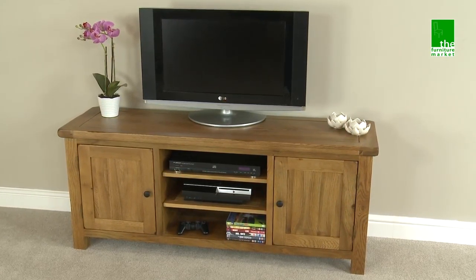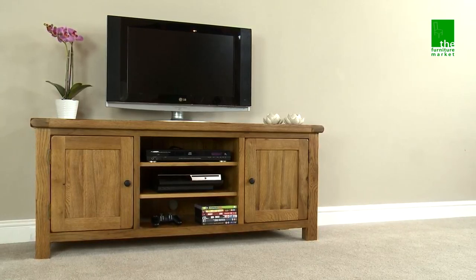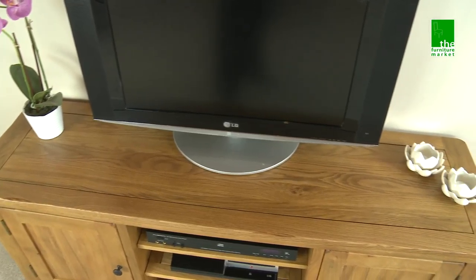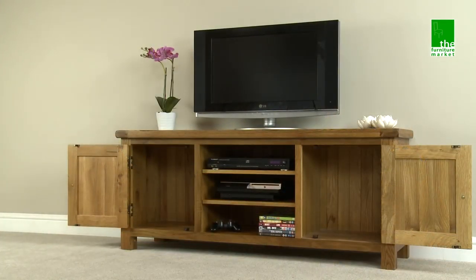The Rusticoke widescreen TV unit demonstrates how country rustic style can effortlessly apply to contemporary living. This solid piece has ample surface area to carry the largest of TV screens and also features two large cupboards in which to store all your DVDs.